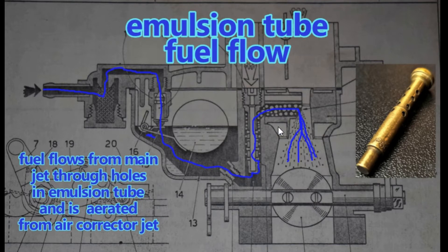I want to talk about my illustrations — the little diagrams at the end of each video. The emulsion tube goes right here. As you can see, this diagram shows the fuel going from the inlet through the needle and seat into the fuel bowl, through the main jet, and then up through the emulsion tube.